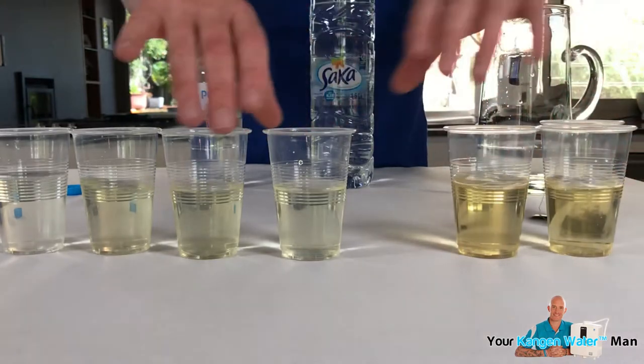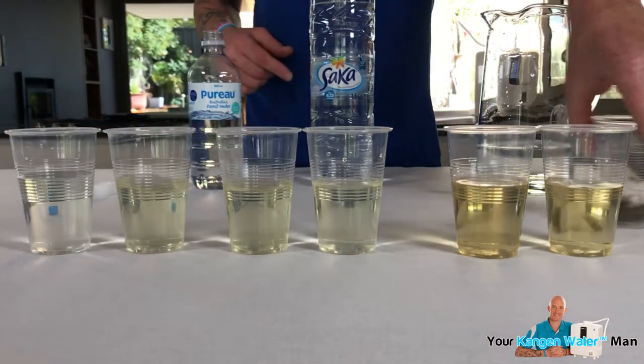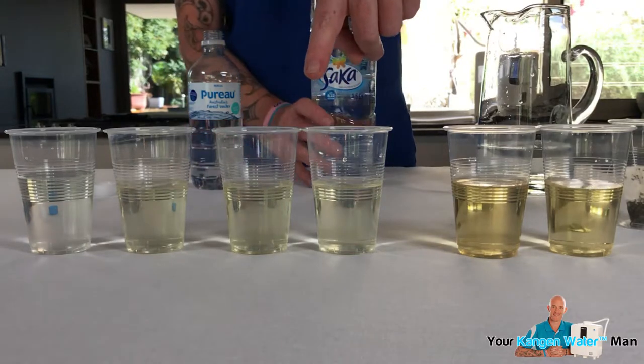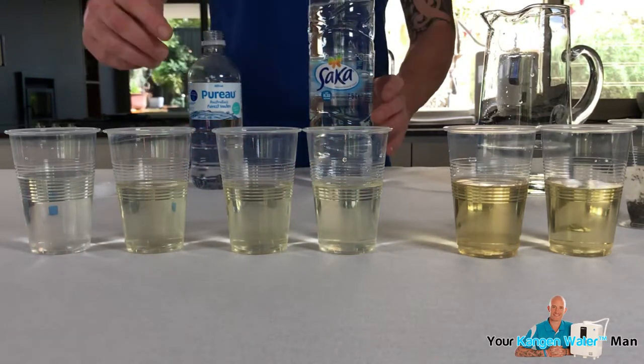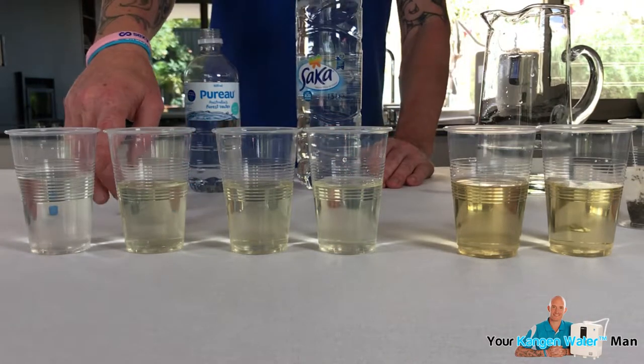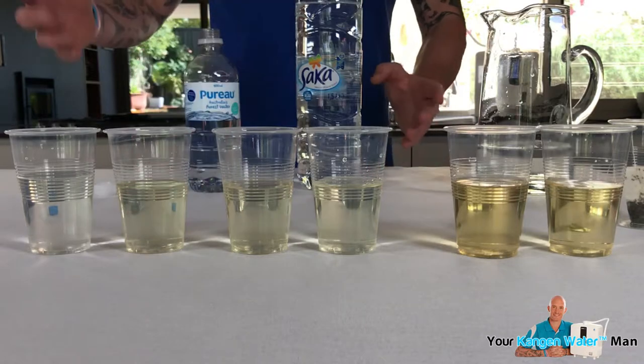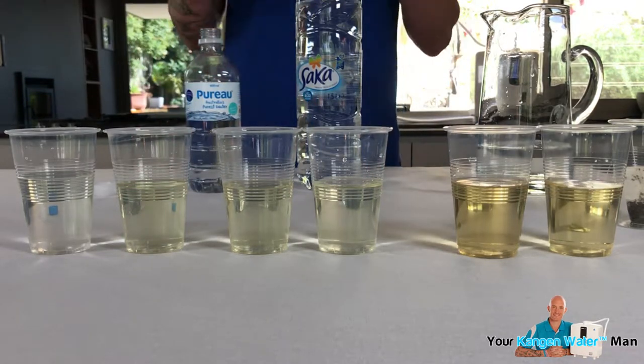Hopefully you can see all that. Basically: Kangen water here, Sarka water, and Puro. There's no difference between Puro and Sarka water. Puro obviously started first, so once we got the Puro here with the colour it came out. So there's no difference.